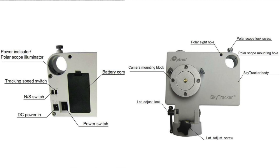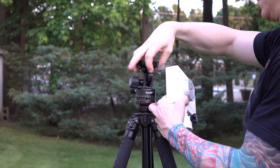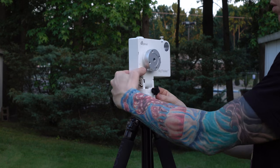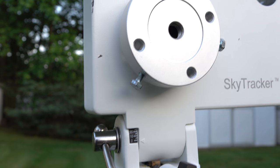First, remove your tripod head and screw in the tracker. Use a sandbag or camera bag to weigh down your tripod. Next, you would take off the camera mounting block, but for this part I actually made a modification.